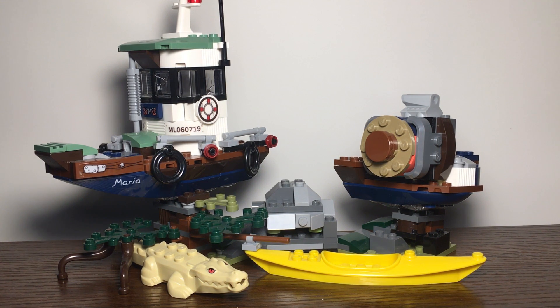Before this video starts, can you please comment what you think of the new setup — should I do the old setup or the new one? Please let me know, I would appreciate it. With that being said, let's take a look at the set and start with some of the side items you get.